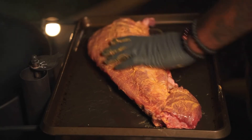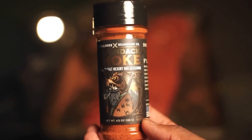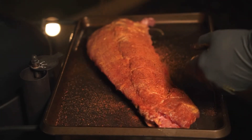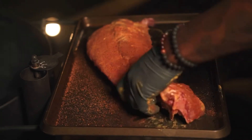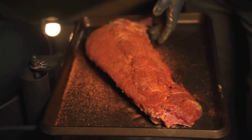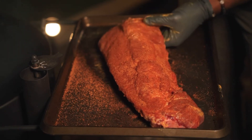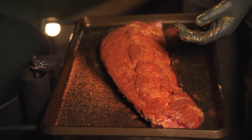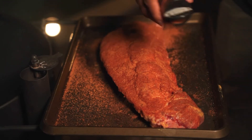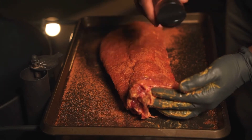Mustard is going to be our binder tonight. For seasoning, I got that Adirondack smoke. We're just going to hit the ribs real generously with that. And the dope thing about the Adirondack smoke is that it has a good amount of smoky flavor to it. So on a short cook like what we're doing tonight on hot and fast ribs, because I won't be getting as much smoke as I usually do when I go low and slow, the seasoning is going to make up for it. It's still going to be super flavorful, and we'll have dinner in a fraction of the time.